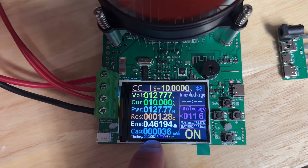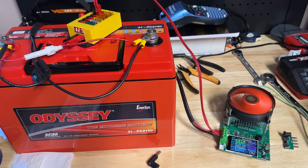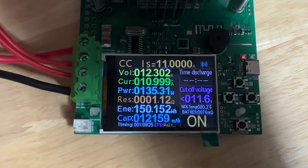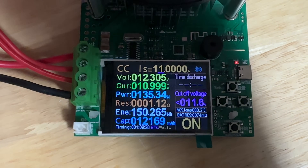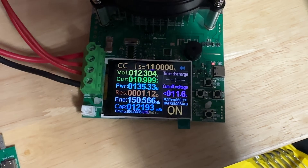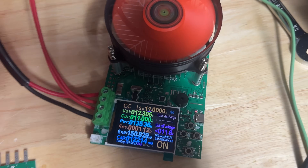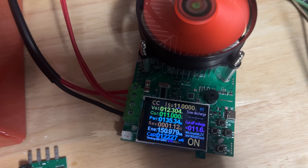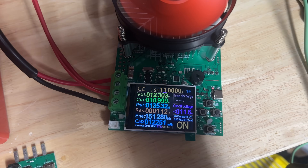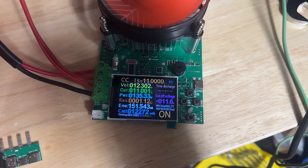You can see the time's going up, the capacity's going up, the energy's going up. We'll leave that running for a couple of hours. Our test has now been going for just over an hour and 10 minutes. The battery voltage is at 12.3 volts — I bumped it up to 11 amps to speed things up a little, so we're drawing 135 watts. We've done 150 watt-hours and 12,000 milliamp hours so far. We're going to keep running until it hits 11.7 volts, which is where I stopped the previous one, and see what the total capacity is.